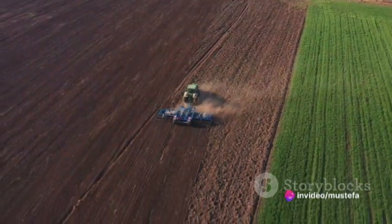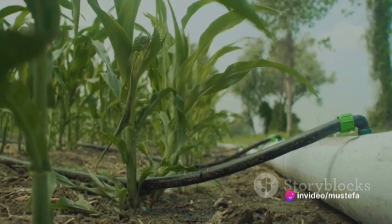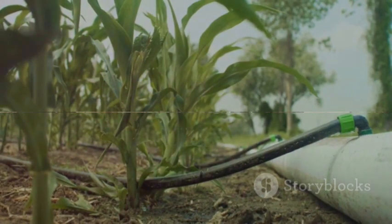Leaving crop residues on the surface can also improve water retention and minimize erosion. The benefits of conservation tillage can be significant, particularly in areas susceptible to drought or where soil erosion is a concern.